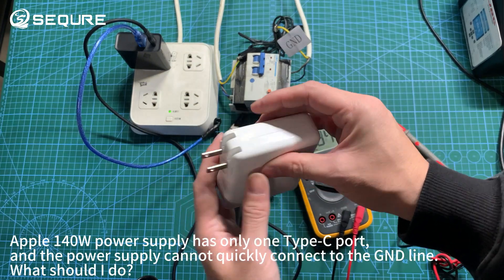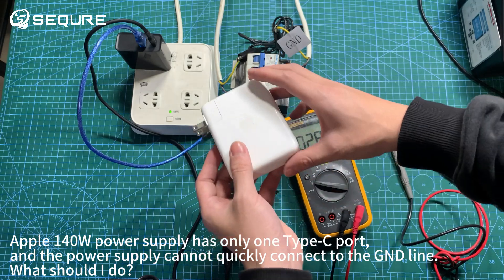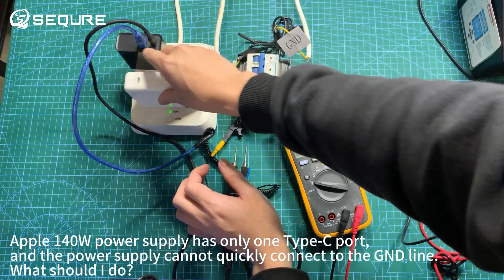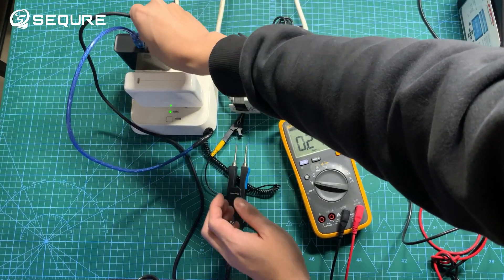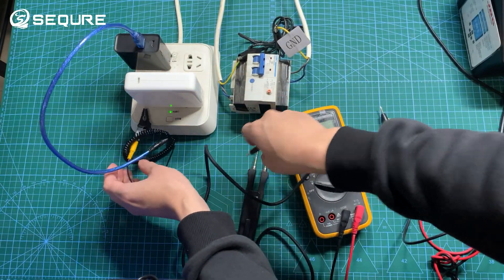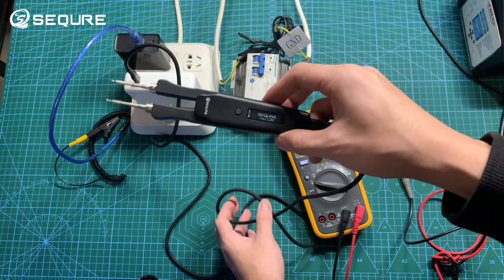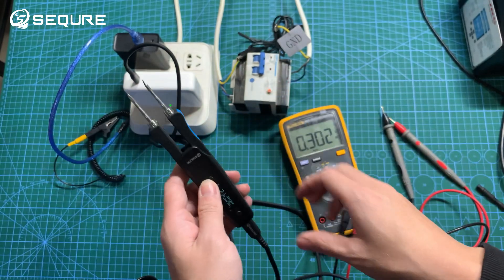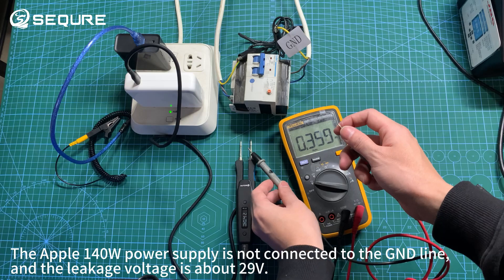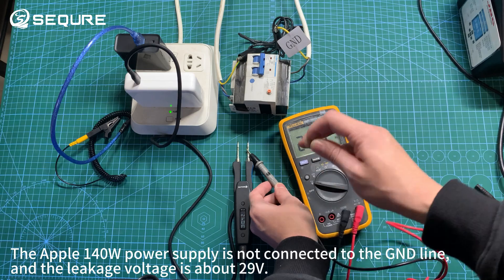Apple's 140W power supply has only one Type-C port, and the power supply cannot quickly connect to the GND line. Without the GND line connected, the leakage voltage on the Apple 140W power supply is about 29 volts.